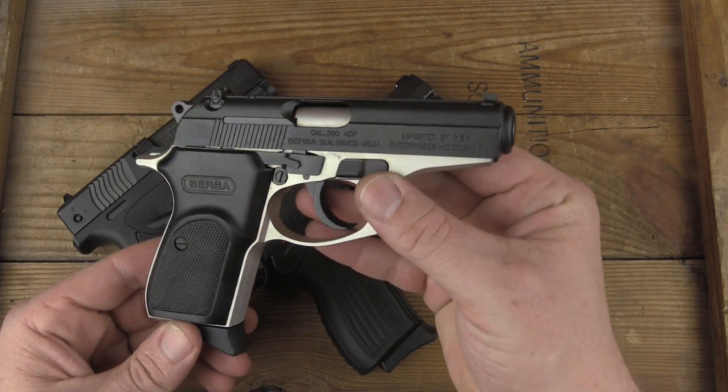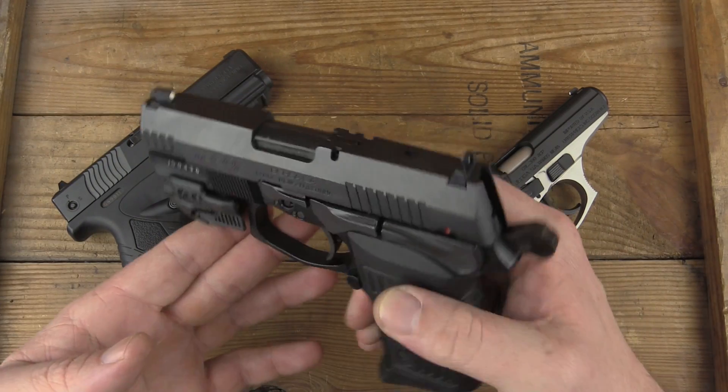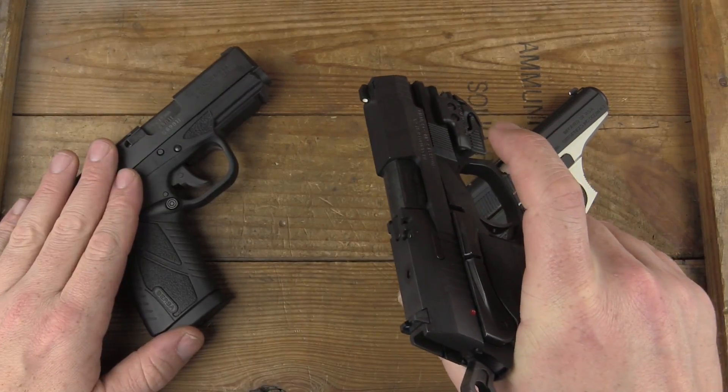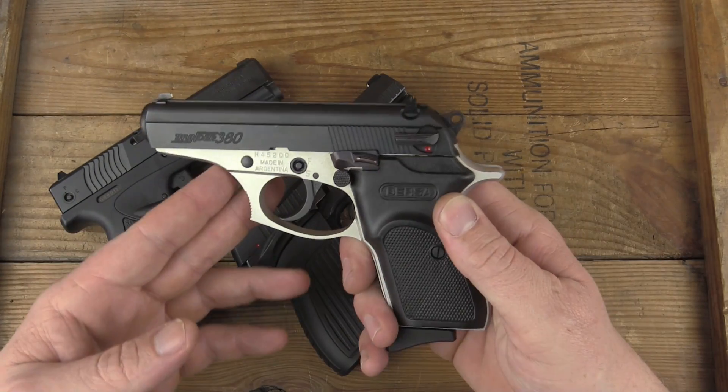In fact, I'd say they pretty much all could be going for a whole lot more, especially the TPR-9C. Man, I love this gun. And the BP-9CC, which has been one of my carry guns. Of course, the Thunder 380 with more than a million sold.